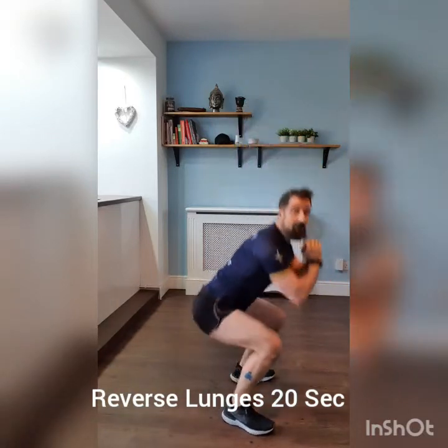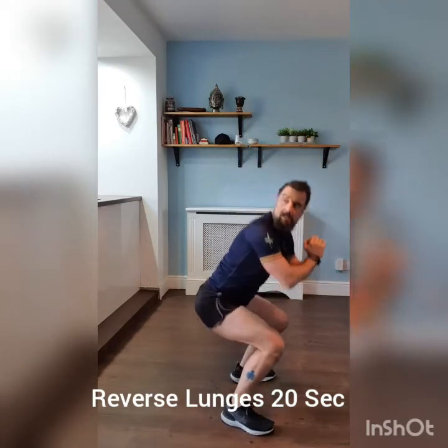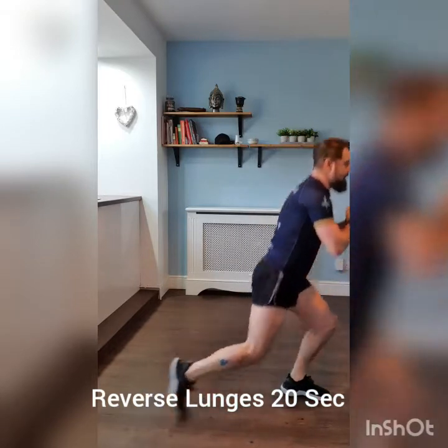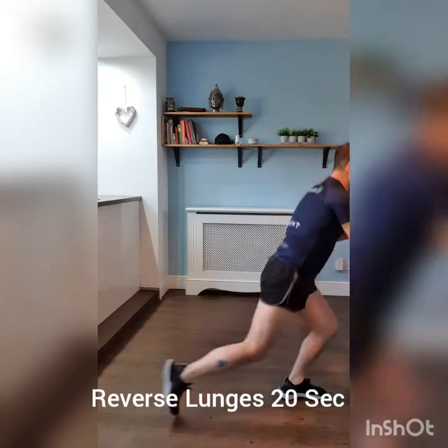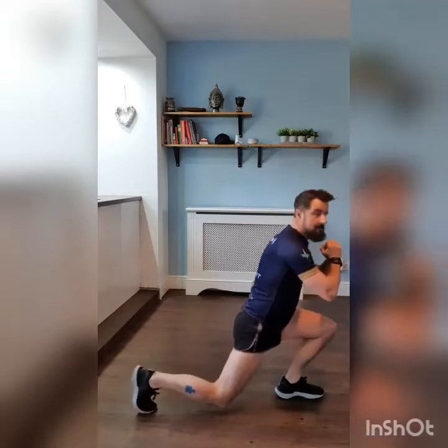Pump them out, pump them out. 10 seconds squats all the way. That's good, that's good. Last round — 20 seconds reverse lunges. Keep it going, keep it steady. Last 10 seconds of squats coming up.